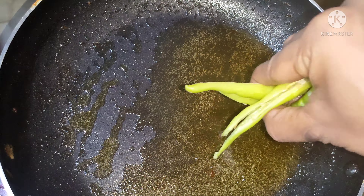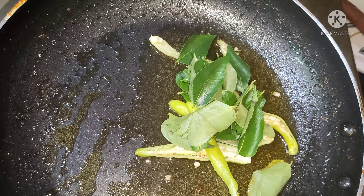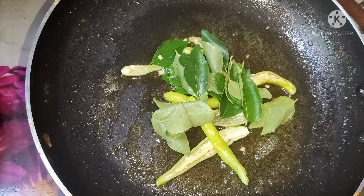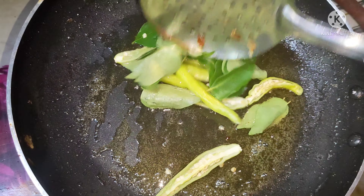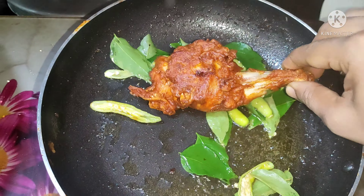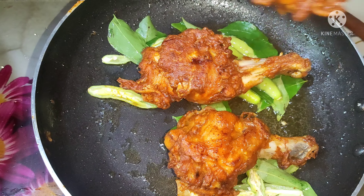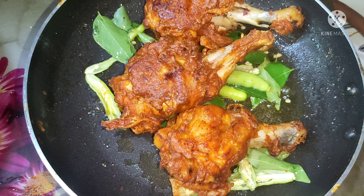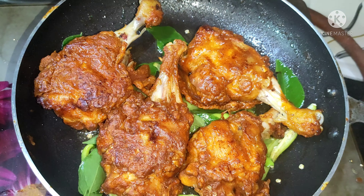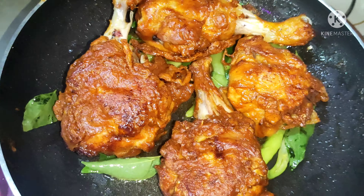Pour 1 or 2 cups of oil on top. Put the chicken in the pan and cook, turning with a spoon, until done.